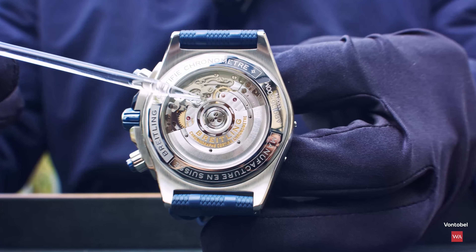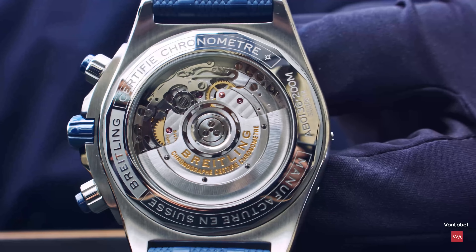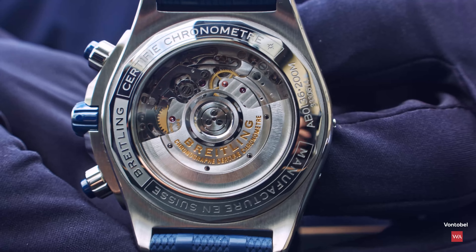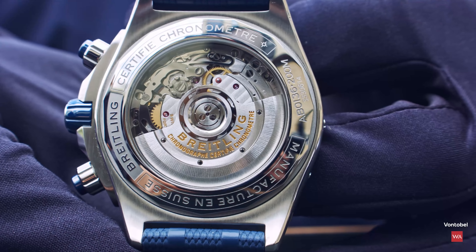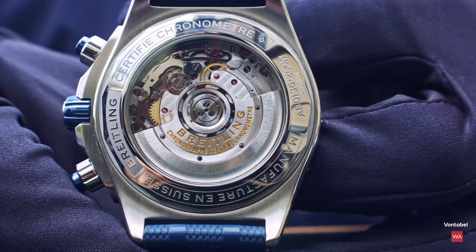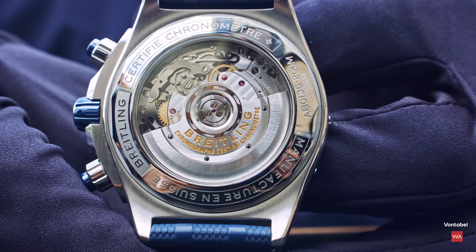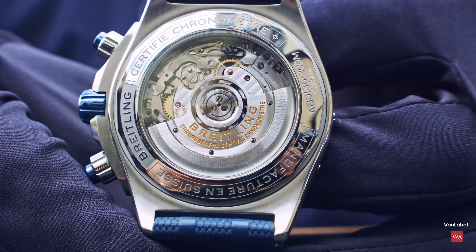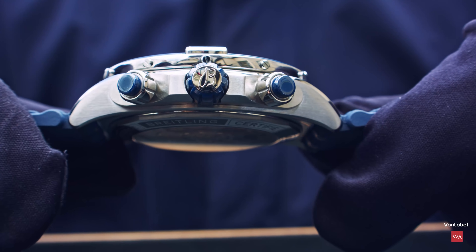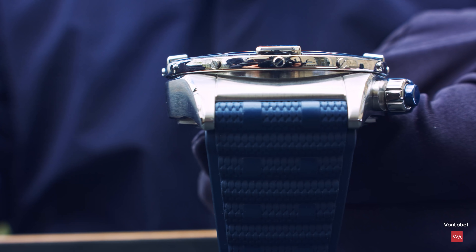You can see the B01 — it's a column wheel chronograph. The column wheel ranks among the best chronographs in the Swiss watch industry. When Breitling developed that movement, they really took every bit of time needed — it was not a rushed development. This took them really five years. Jean-Paul Girardin was in charge of it at the time, who is now the CEO of Kenissi — the manufacturer that produces automatic movements for Breitling and other brands.